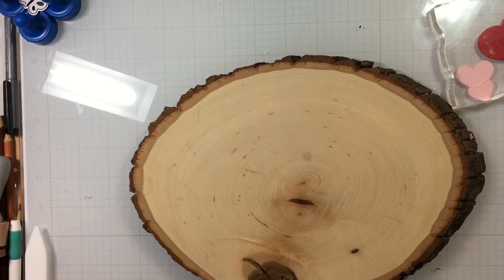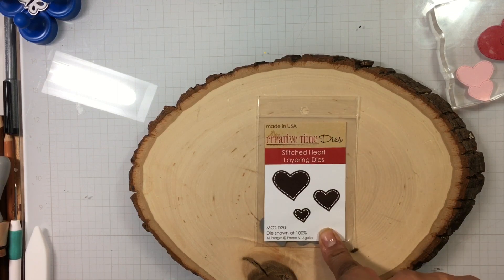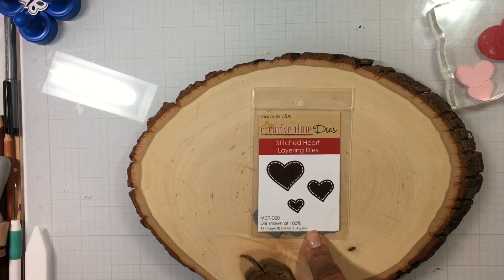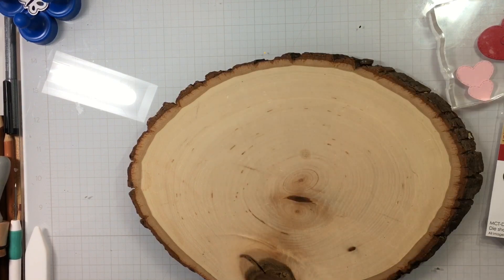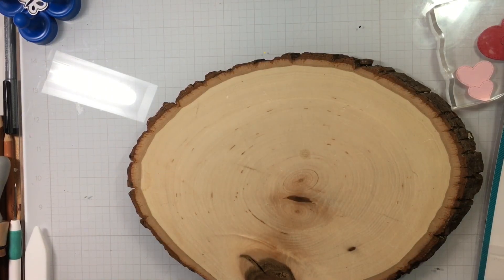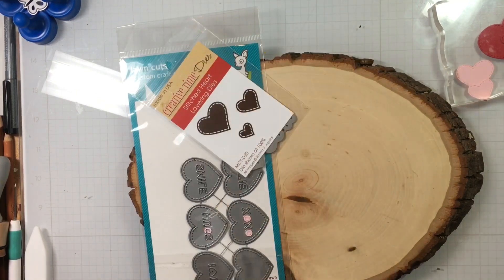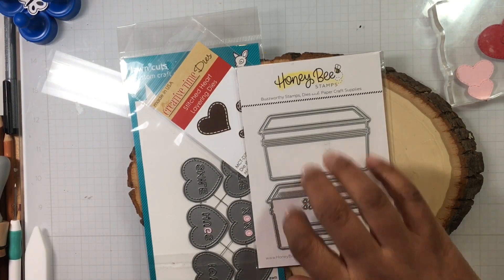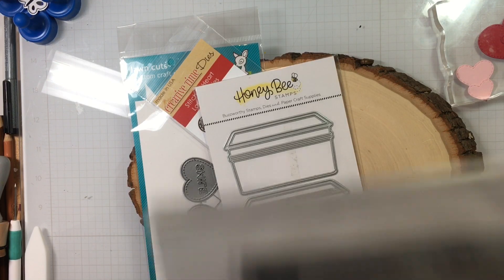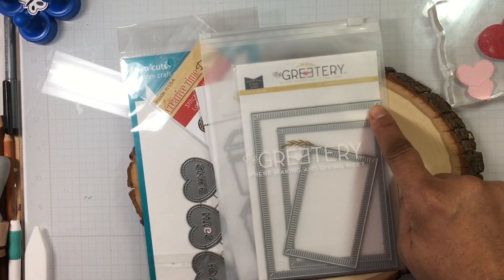Without further ado, let me show you what I used for this card. I used a lot of products — it is just amazing how many dies and stamps we use to make a card. This first one is an oldie but a goodie — it's retired, long retired — from My Creative Time: these little stitched layering hearts. I'm also using Lawn Fawn's stitched hearts. And I'm using Honeybee and this basket — this vintage picnic basket.